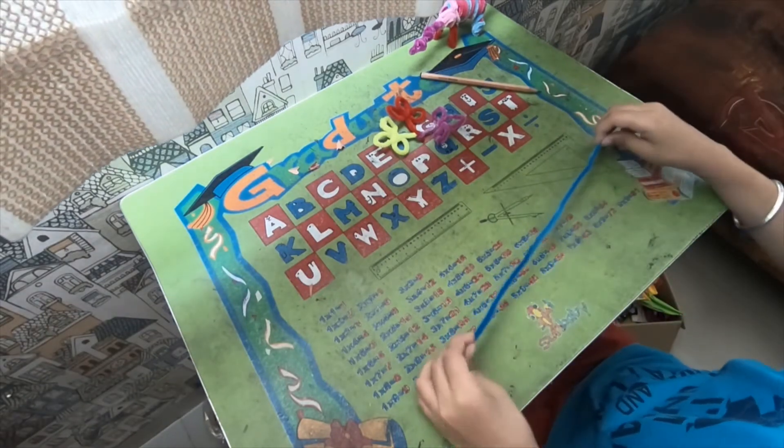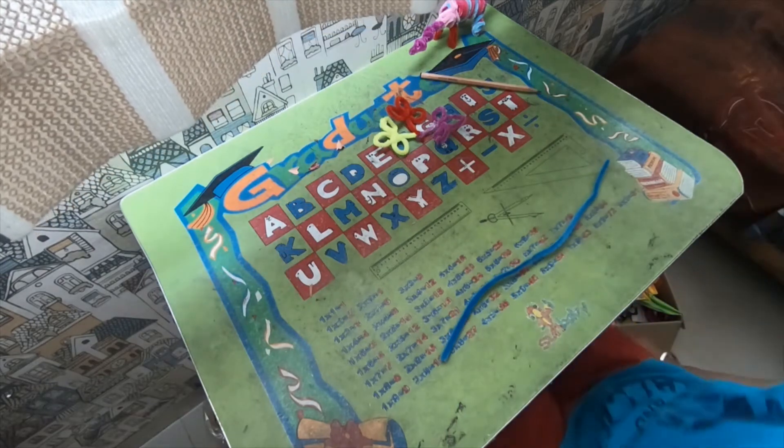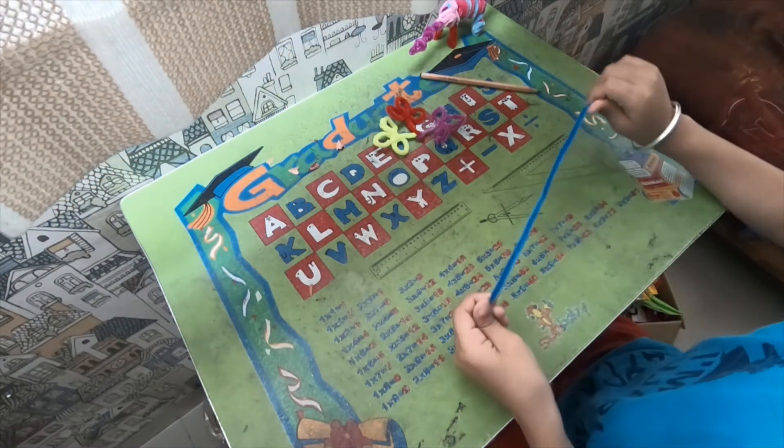For making the one pipe cleaner three-petal flower, you will need only one pipe cleaner.